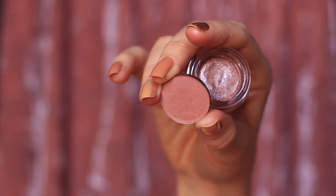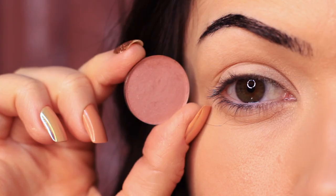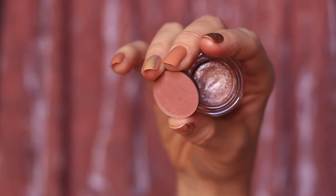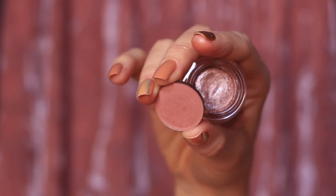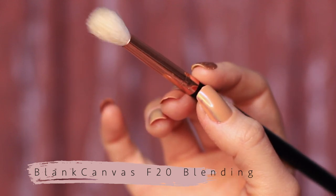Now to create this look, I'm using two eyeshadows. One is a shimmering cream eyeshadow, and then one is a matte powdered eyeshadow. As you can see, they're in the same tone — I find that these work really well together. And we're only going to be using one brush to create this look, so just grab your favorite blending brush.